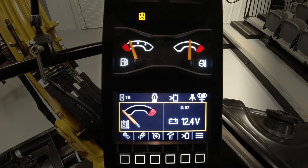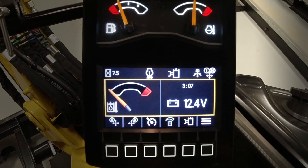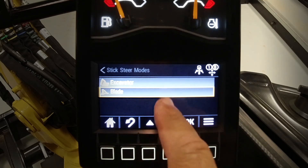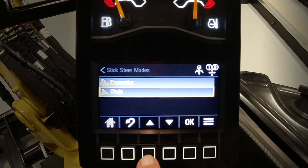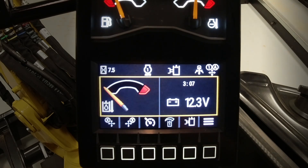Let's have a look at how to set up excavator mode on the right-hand joystick when the machine is in stick steer. The right-hand joystick can be blade or excavator. We will put it up to excavator and say okay, but for the first time you use this function you have to go in and make sure it is set up to do so.